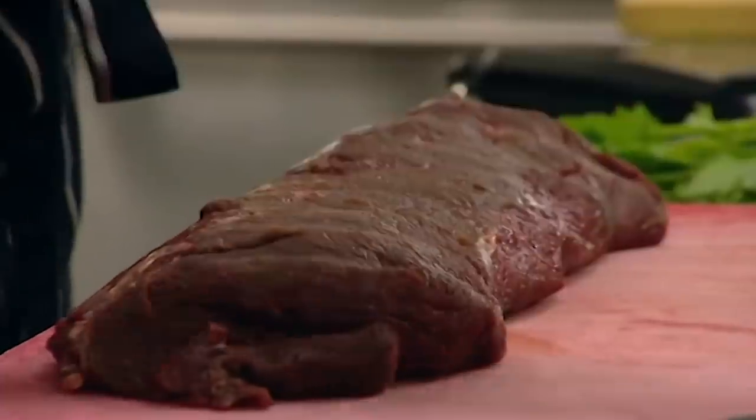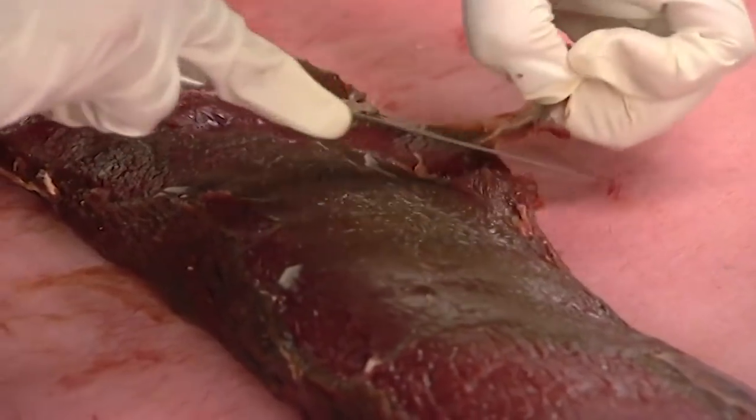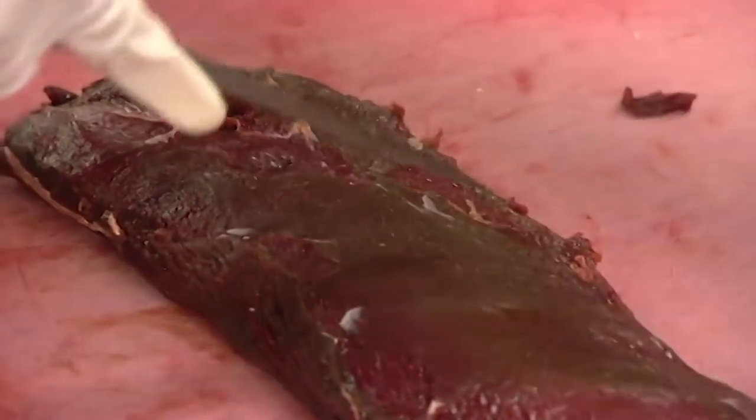Fingers crossed. The head chef gave me a rundown on how to trim the venison. I've never done it before, but as with a lot of things in this competition, there's time for everything.